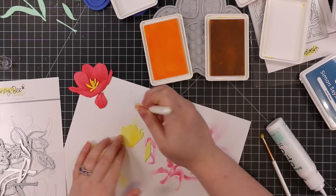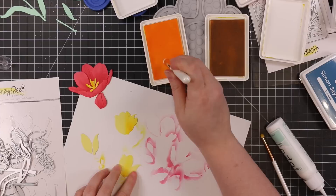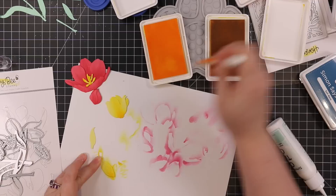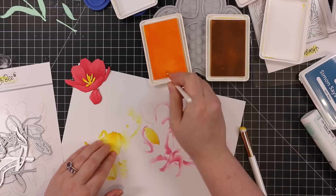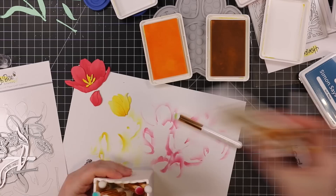I really like using the inks because it gives me another use for them, and with these little brushes I have a lot more control versus using my larger blending brushes. The more I use these brushes, the more I like them — I have much more control over where I put ink. I use two shades for all the different pieces: for the yellow I was using sunbeam and citrine — a medium yellow and a darker yellow — just layering them, super simple.